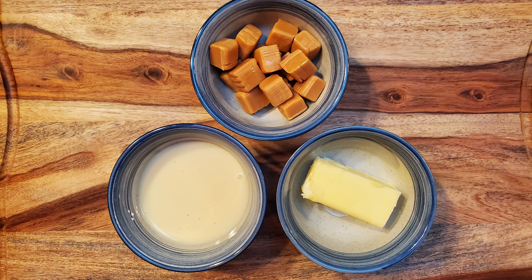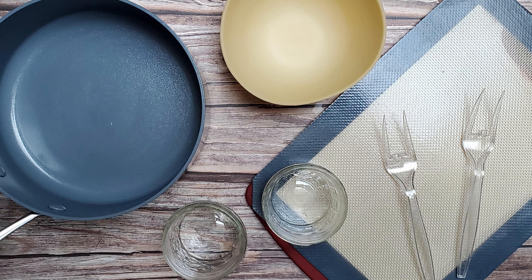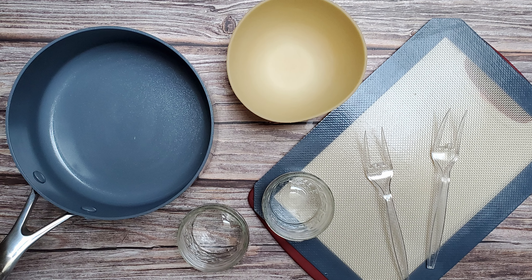For this recipe I'm using three quarters of a cup of sweetened condensed milk, one quarter cup of butter, 15 caramels, some ginger snaps, one cup of chocolate, and some crystallized ginger as a topping. I'm also using a saucepan, some jars, a bowl, a cutting board, a sheet of silpat, and a couple of precision dipping tools. Okay, let's make some candy.